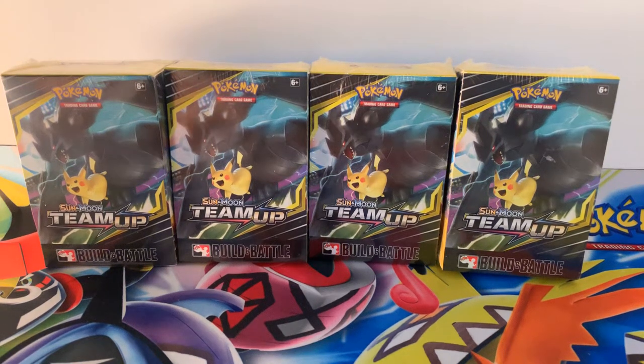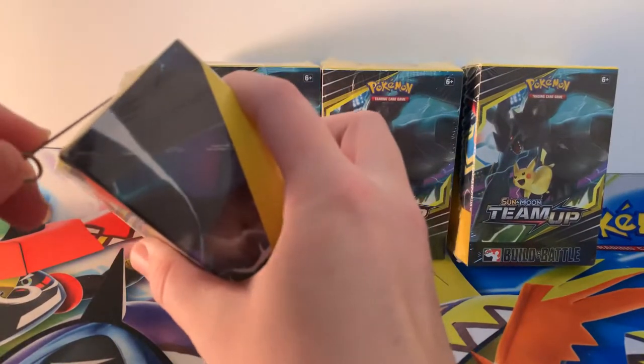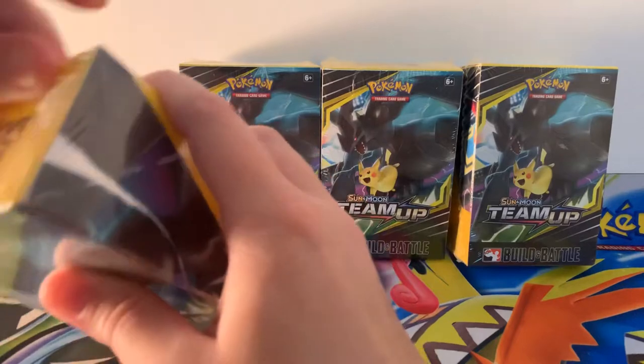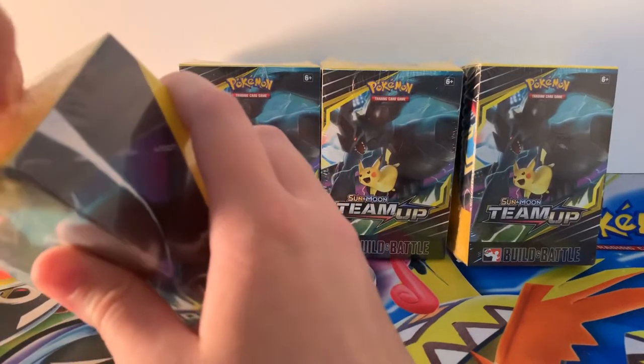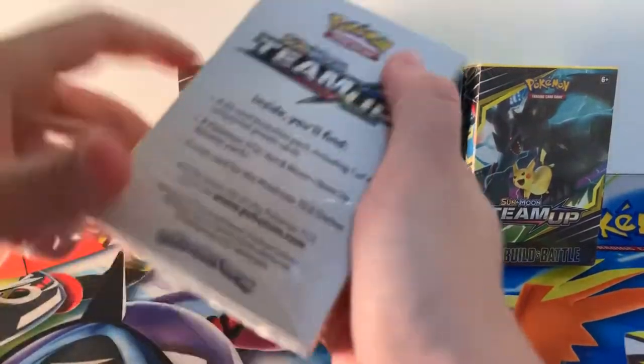Hey guys, Carol's Holly back here for a brand new Pokemon Sun and Moon Team Up pre-release kits. A little bit later than ever, but I've managed to get four of these. These have been very difficult to get hold of. For some reason I have no idea why they've been this hard to get hold of in the UK, but anyway, I finally managed to get four.